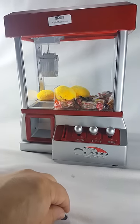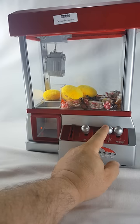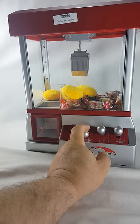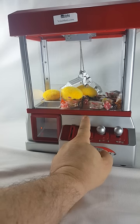You gotta put in a coin — doesn't work without a coin. You can use real coins too, though I think they're a little thinner than these coins. You can tell I've been messing with this.